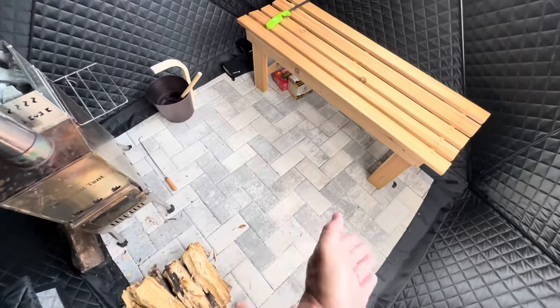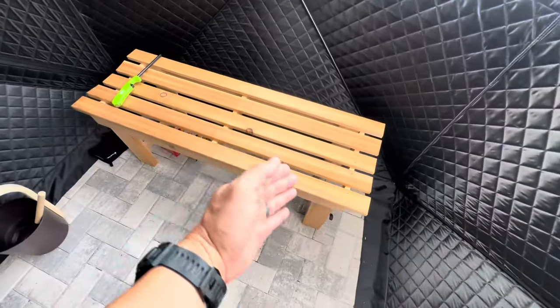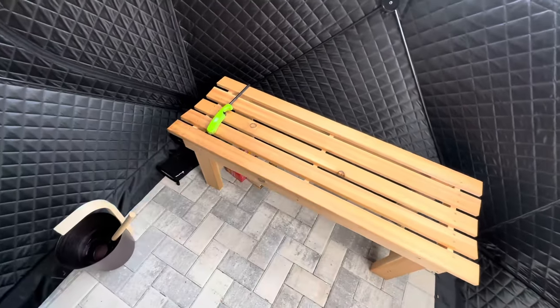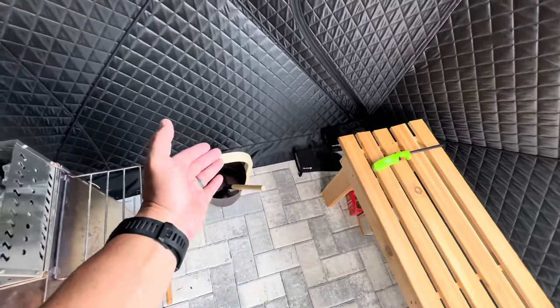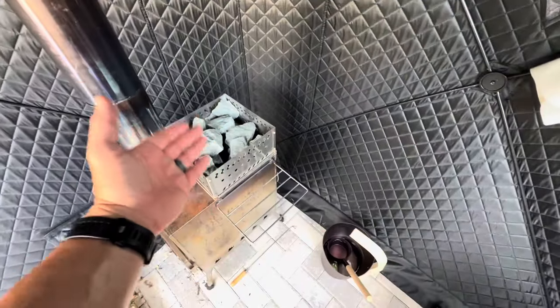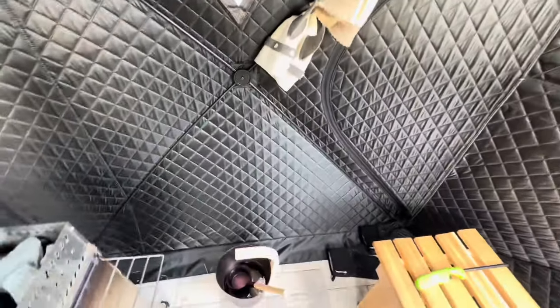The inside of the sauna is 6 feet long by 6 feet wide and it's 7 feet tall at the middle point. This is the optional bench — it's a high quality, beautiful, comfortable bench that doesn't get hot with the heat. This is a nice little ladle so that you can pour water on your sauna rocks, creating that nice steam. And you can't forget a sauna hat for when it gets really steamy.